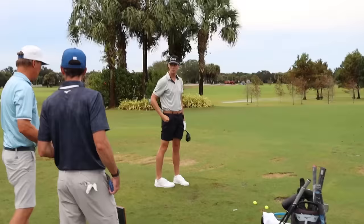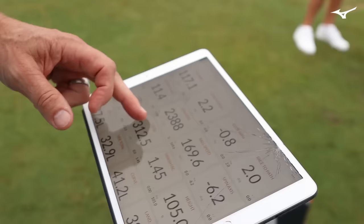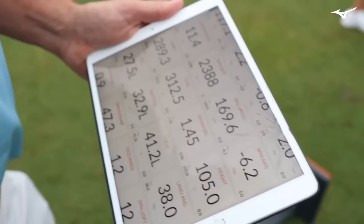Three miles per hour faster — love it. 289 carry, 315 total. Ball speed 170. My swing's a little funky right now, and we are dealing with range balls. That's very, very good. I'm going to throw that in the money category. So we know 169 ball speed with the old driver.